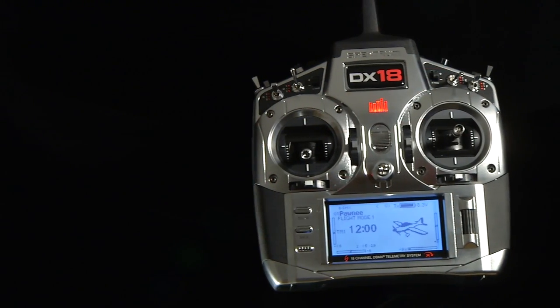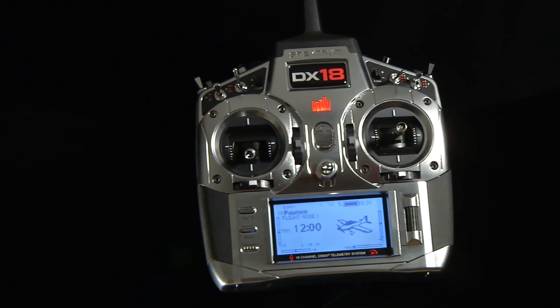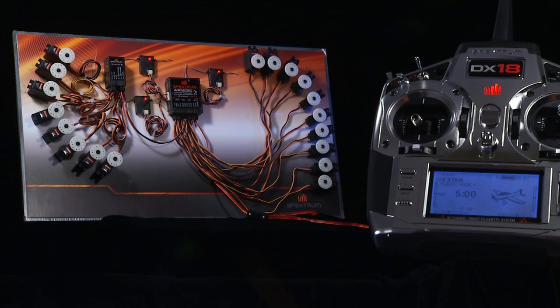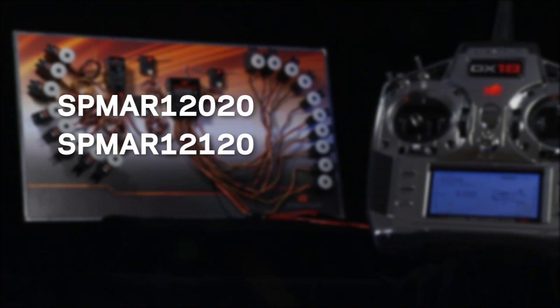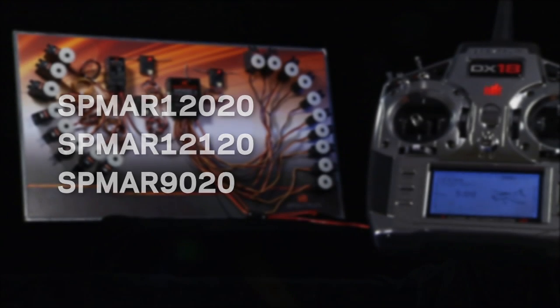Here is Spectrum product developer John Adams. Today we're going to discuss X Plus — think of it as a channel expansion system. Spectrum currently offers three receivers that support X Plus expansion: the AR1220 12-channel receiver, the AR12120 which is a power-safe version, and the 9020, which is actually included with the DX18.